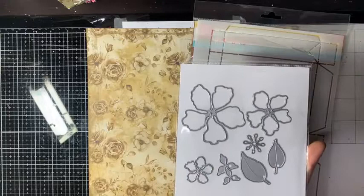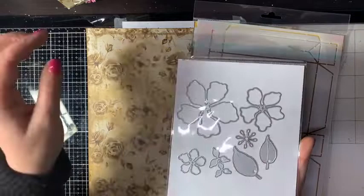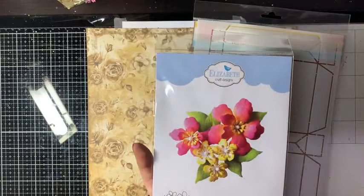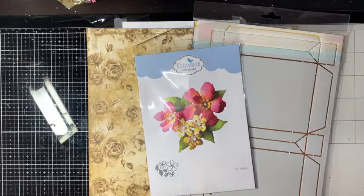De bloemen kun je opbouwen zoals je hier ziet. Je hebt in drie maatjes de bloem zelf, een hartje, bloemblaadjes, en twee leuke blaadjes. Daarmee kun je hem helemaal naar wens opbouwen: groot en klein mixen, ze klein houden, en ze naar wens in kleur maken.